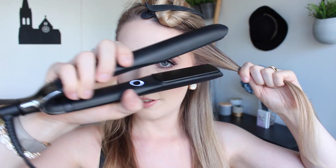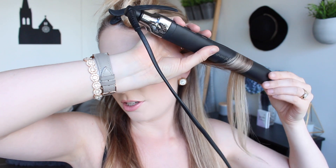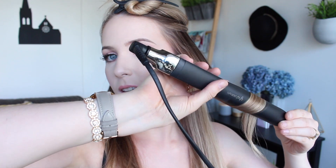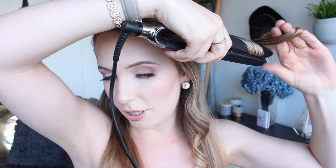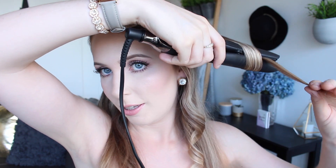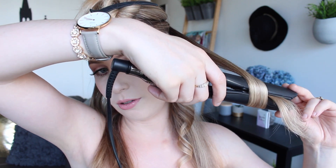All you need to do is take a section of hair, put the straightener through it, and then begin twisting the tongs as you pull the hair down through the straightener. Then you end up with this lovely curl. That one I curled away from my face but this one I can curl towards my face — it's the same action but you just twist the straighteners the other way. You just glide the hair. This straightener is so easy to use for curls because the hair glides through so well. I'm just going to go and do my whole head.